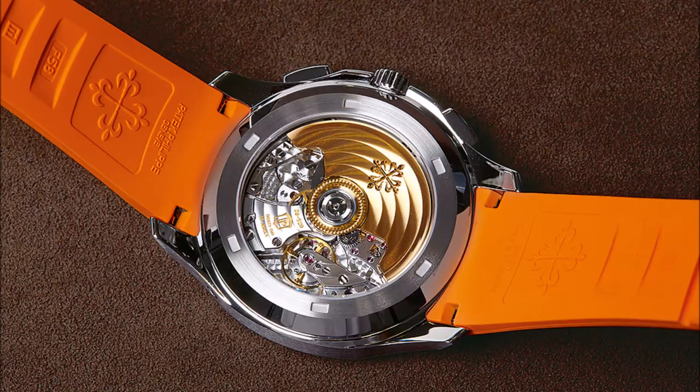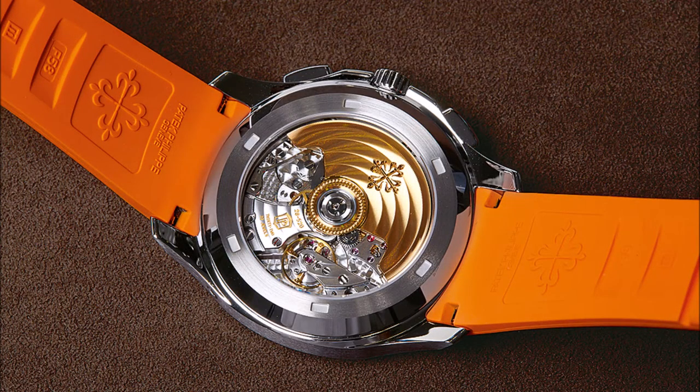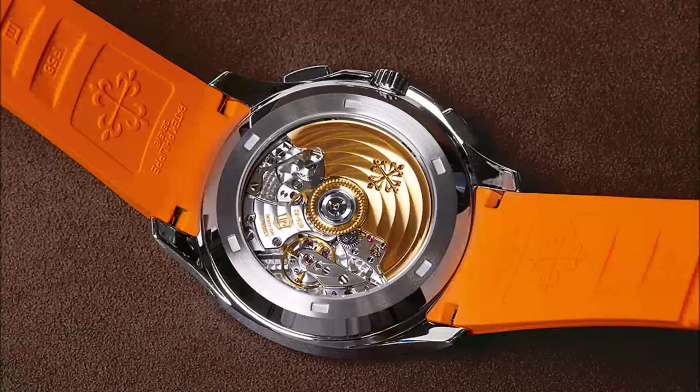The Aquanaut chronograph has a striking orange tropical strap made of modern composite rubber that's resistant to wear, saltwater, and UV rays, and is combined with a new double folding clasp. With four independent catches and two side buttons, its patented design offers extreme reliability and ease of operation. It is attached with two spring bars at the strap ends, so the strap must be trimmed to the wearer's individual wrist size — a precise move that doesn't allow for mistakes.